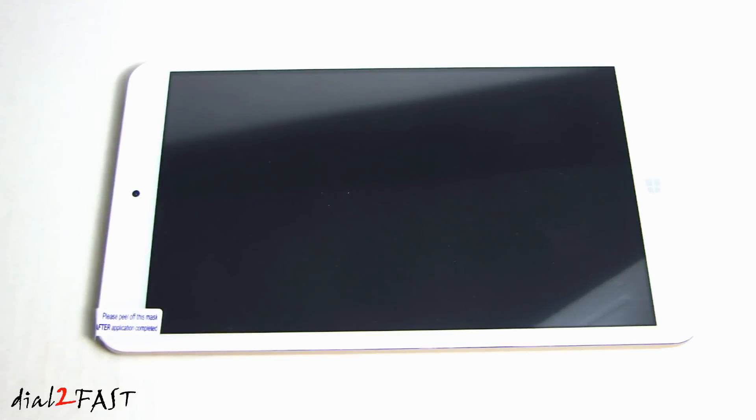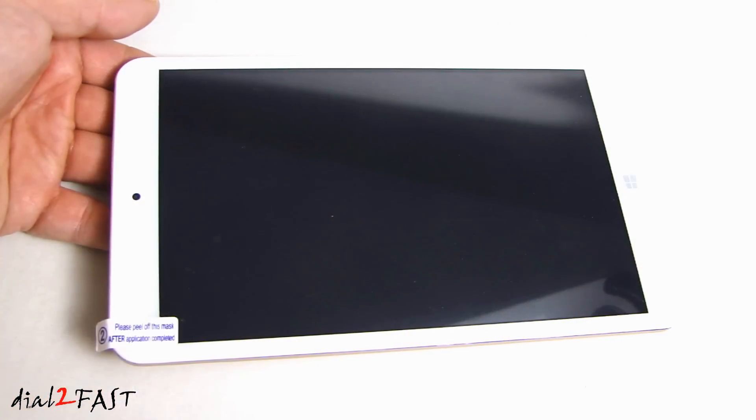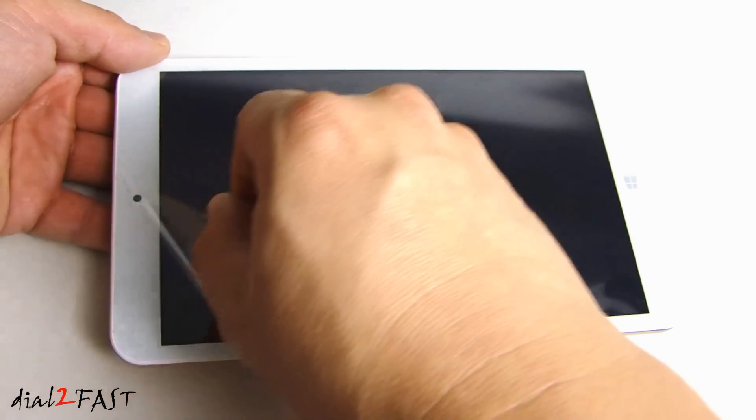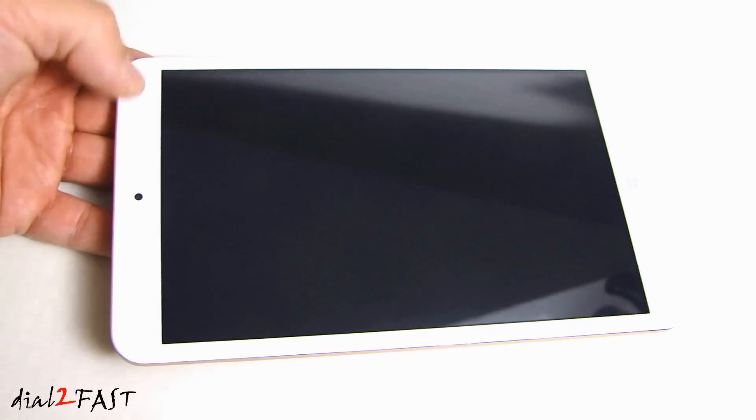On the front, you'll notice the bezel is white, and on the back it's a gold color. With this tablet, they already installed the screen protector, so you can go ahead and remove this plastic cover — and underneath is the screen protector.